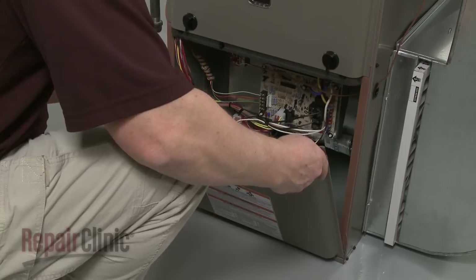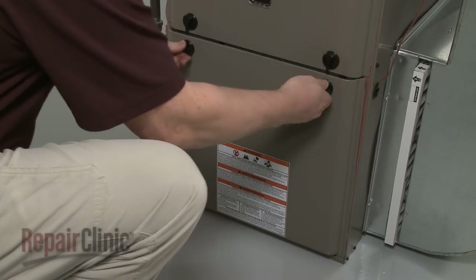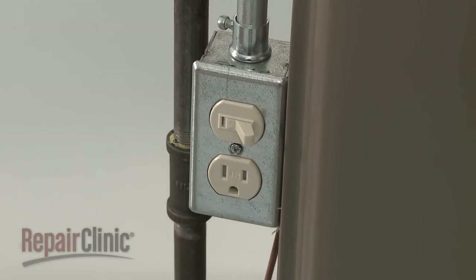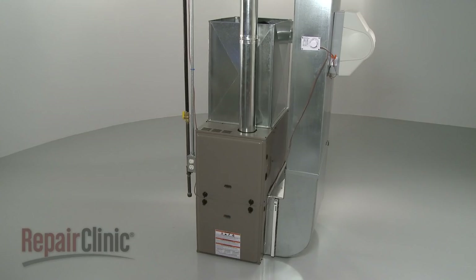Reposition the blower chamber panel and rotate the knobs to secure. You're now ready to restore power to the furnace and confirm that it's functioning properly.